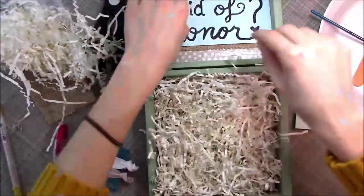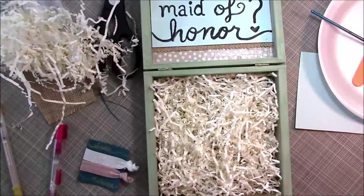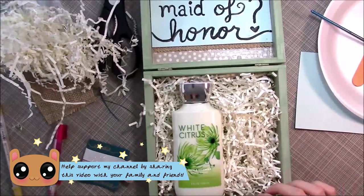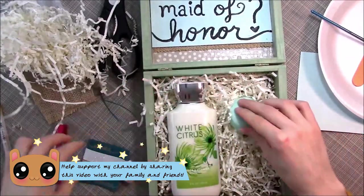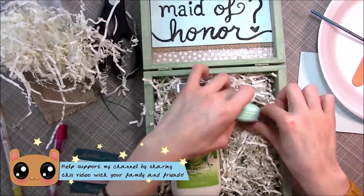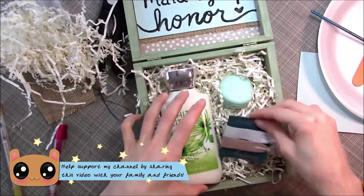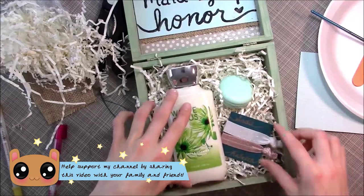Now I'm stuffing my box with the paper shreds. You can tweak it how you want and make it look pretty, then just lay things inside. Make it look presentable and really cute. Stuff that little macaron lip gloss in there and the ponytails. And that's really all there is to it, guys.